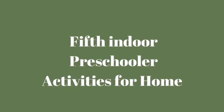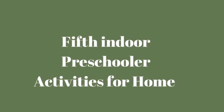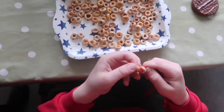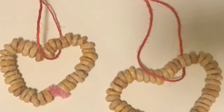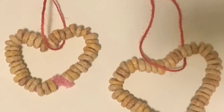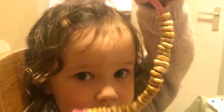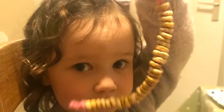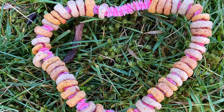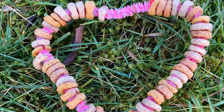The fifth indoor preschooler activity is bird feeders. We are really enjoying decorating our tree outside with homemade bird feeders. Their favorite right now is a Cheerio feeder. This is great as it involves little ones practicing their threading skills and fine motor skills. All you need is a pipe cleaner and some Cheerios — simply put a knot in the end of the pipe cleaner and let your little one thread the Cheerios onto it. We made heart-shaped ones for Valentine's Day.